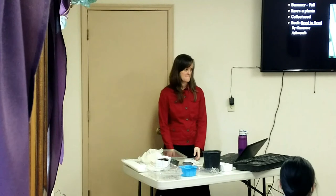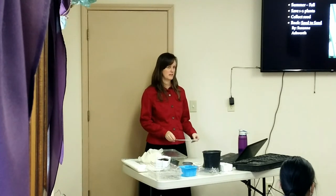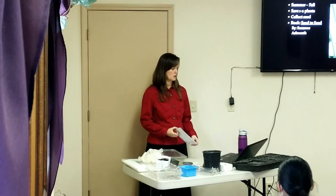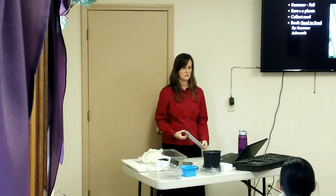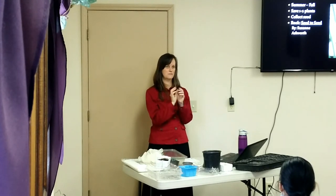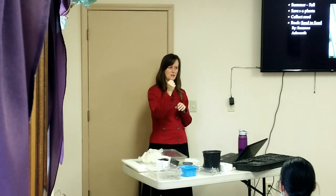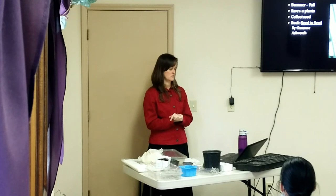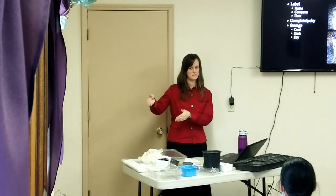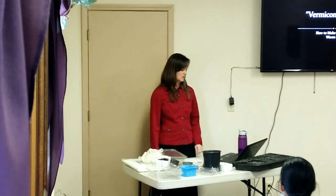You can also hang tomato plants by their roots at the end of the season and continue ripening tomatoes indoors. Start learning to save seeds: most just require letting the plant go to flower, letting the flower dry, and collecting the seeds. For tomatoes, squeeze the tomato into a cup, let it mold, scrape the mold off, and save the seeds. Save one or two plants in your garden as your seed plants, and make sure you dry seeds properly and label them after saving.